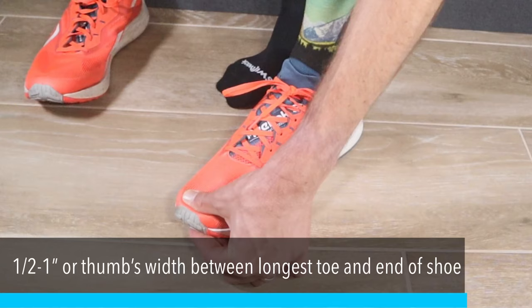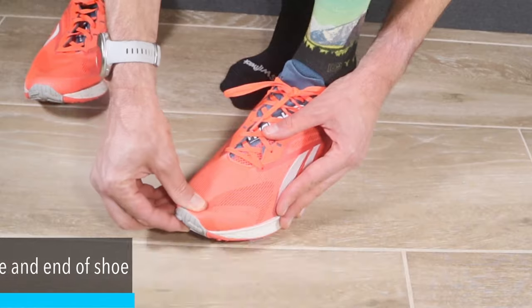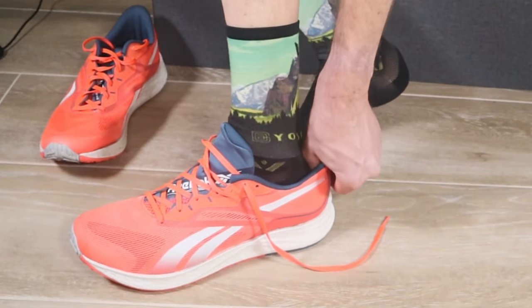There are a couple of different ways to test if your shoes are actually long enough for your foot. The first way is to put your foot in the shoe and put your thumb at the end — you should have between a half and one inch, or about your thumb's width, between the end of your longest toe and the end of the shoe. If your second toe is longer than your big toe, make sure you account for that. You can also slide your foot all the way to the front and see if you can fit your thumb in the heel. Another method is to remove the insole, put it on the ground, and step on it to get a clear indication of where your toe comes in relation to the end of the shoe.